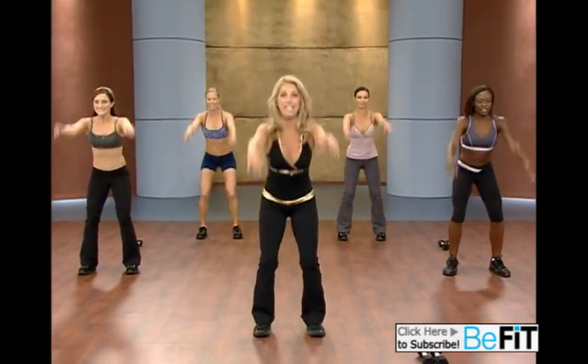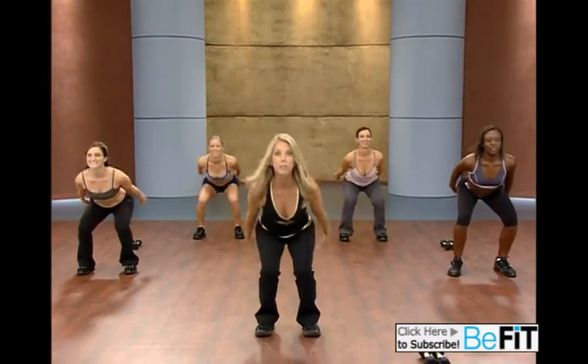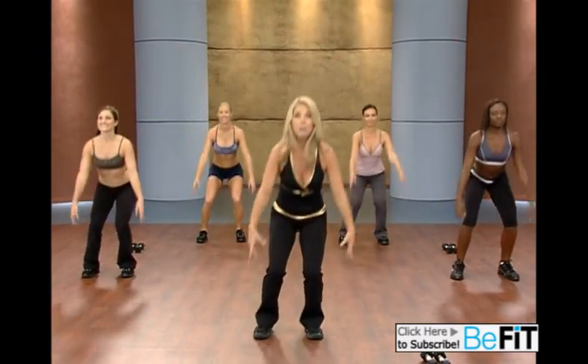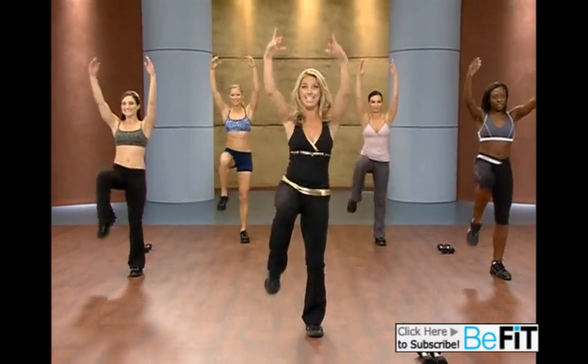Now we add a knee. Lift it up. This is one of the most fundamental movements in this kettlebell workout. Down and up, because you're driving your hips forward and you're squeezing your buttocks. Last one.